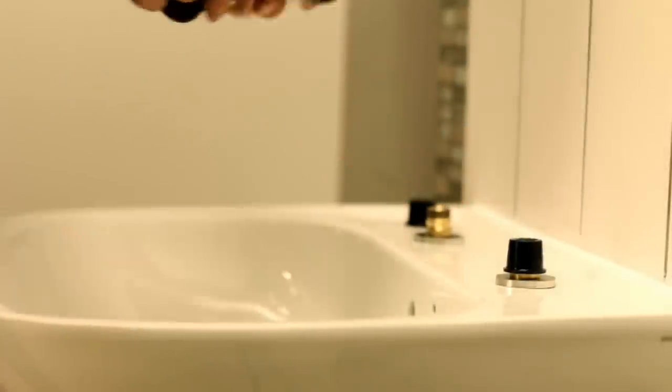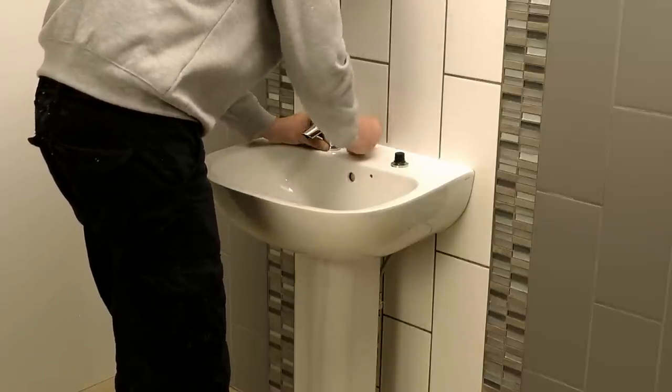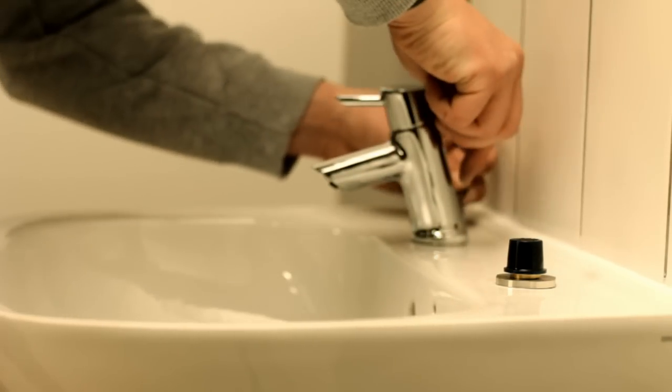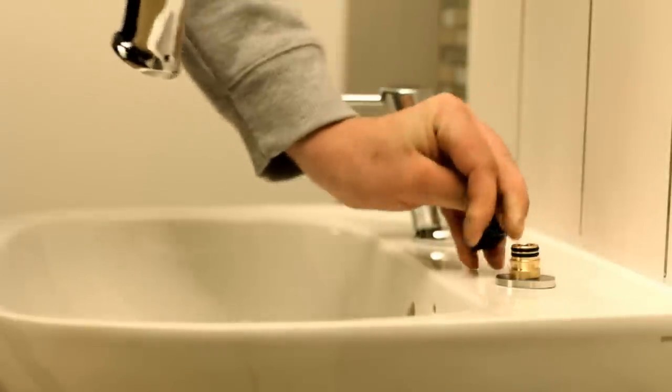When the bathroom is good to go, remove the caps and firmly place the tap bodies onto the base. Tighten the grub screws on each side with the small allen key provided. Repeat this for the second tap.